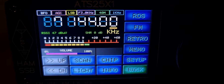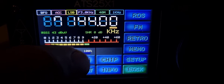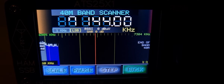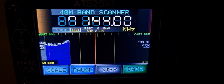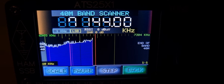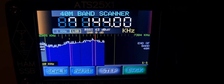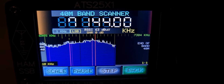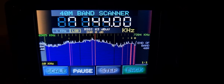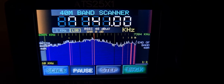Go back, scan again. When the bands are busy you get these little purple lines to show activity. We'll pause it and now we can tune to those lines.